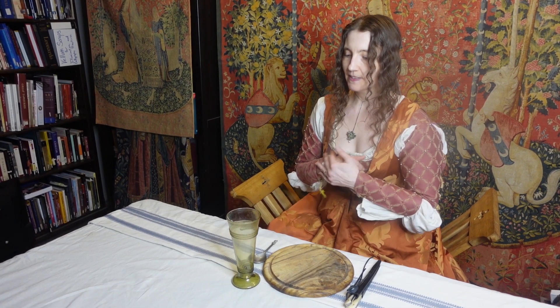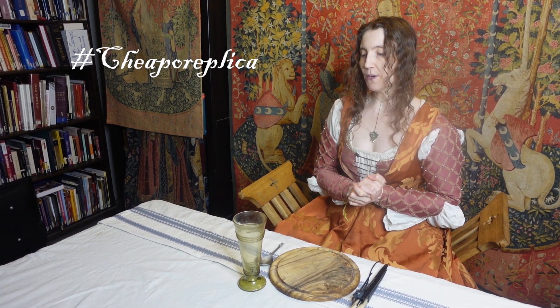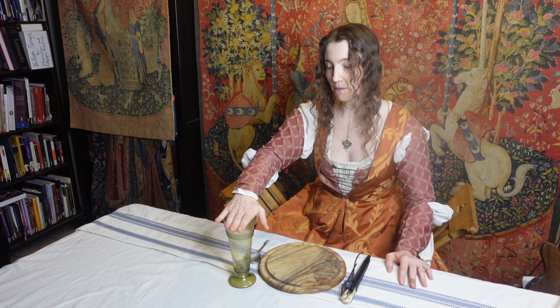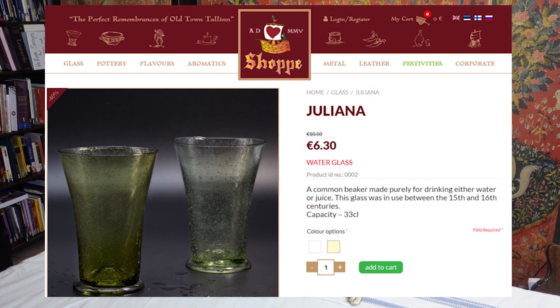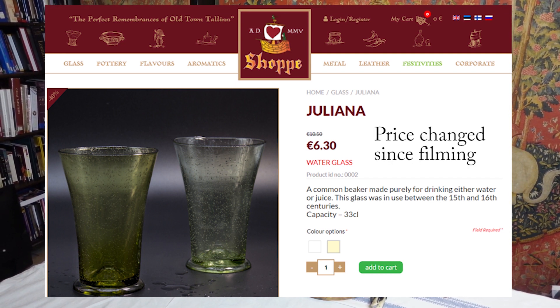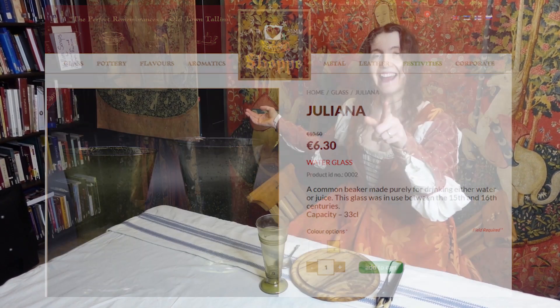Glassware. I actually did some digging around and I found a cheapo replica glass for you. This can be very expensive — anywhere up to $50 or $60 if you were to buy this from a local glass maker. But here at the Old Hansa, they are actually selling gorgeous replicas of these beakers for 5 euros, which is incredibly inexpensive. They're currently on sale, which is why they're so cheap, so if you're watching this, jump on that now.